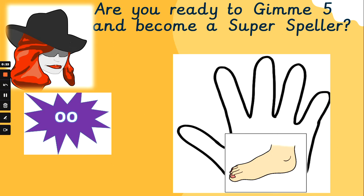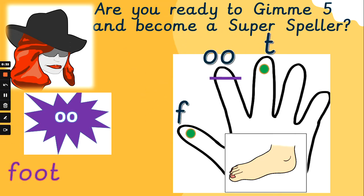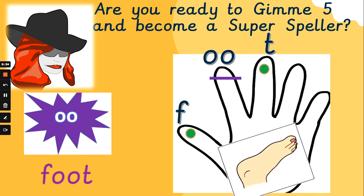Let's sound the word 'foot' out together. F, uh, t — foot. F, uh, t — foot. Did you spell that word correctly?